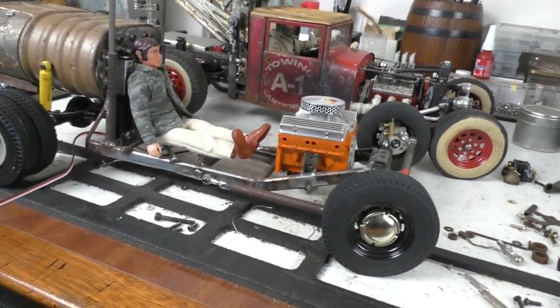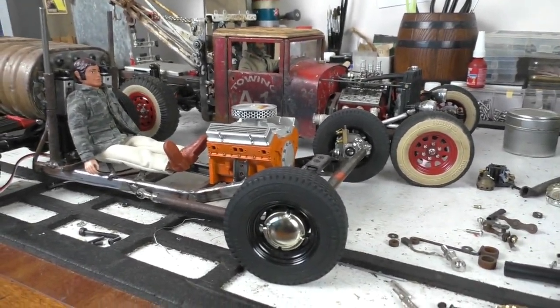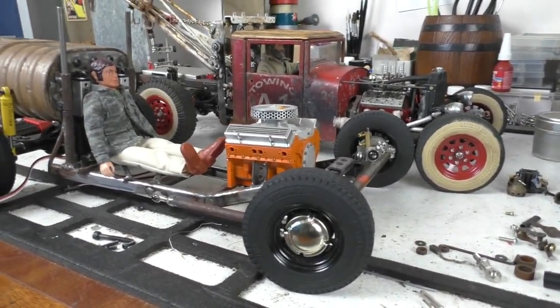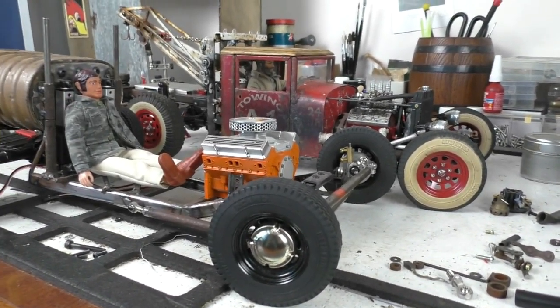Hello friends, Cyanide here. I've been a bit sick the last few weeks since I filmed the model show, so this is just gonna be a quick video, nothing too exciting here.